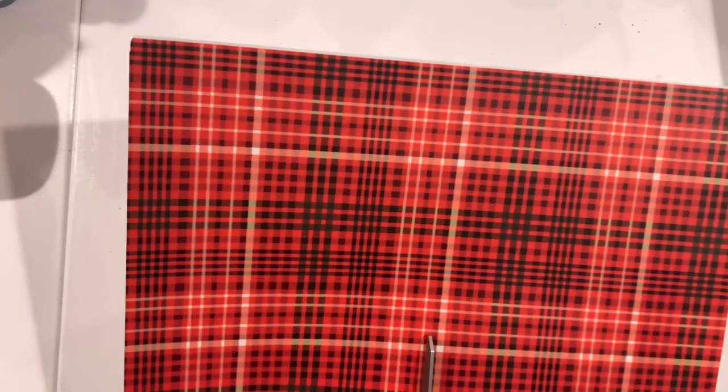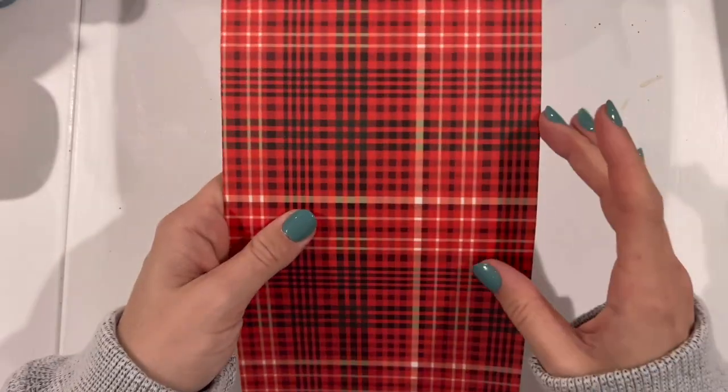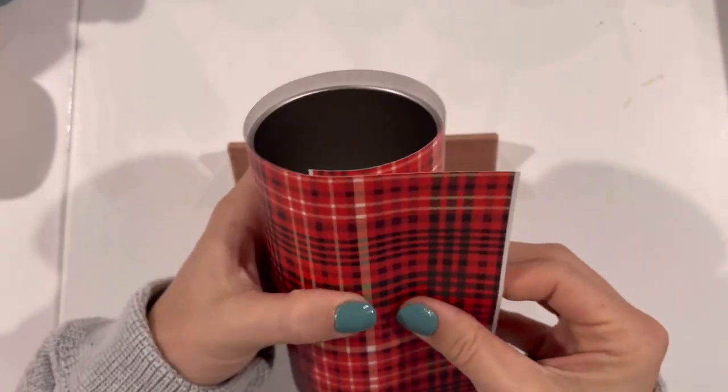This is a transparent pattern, so it's good that we are putting it on a white base. Just keep that in mind if you're going to use this pattern in particular or any other transparent pattern. You really want to make sure that you've got a base that's going to show the true color and true quality of that pattern.